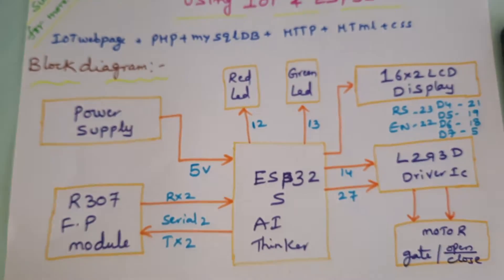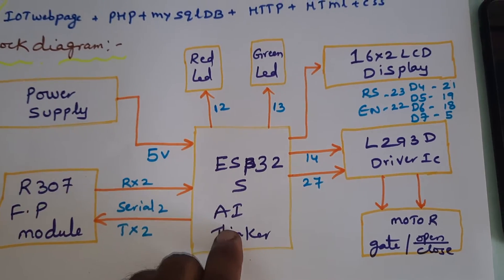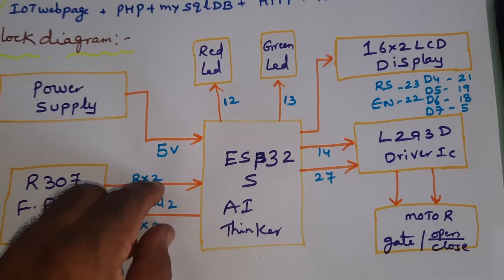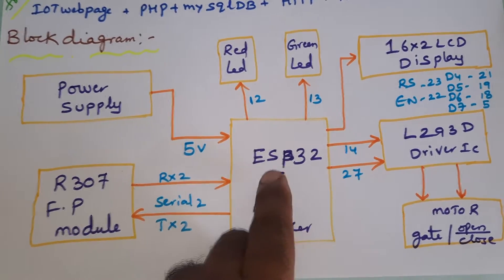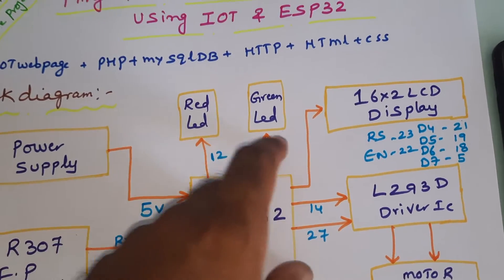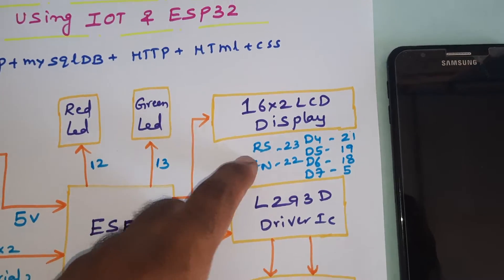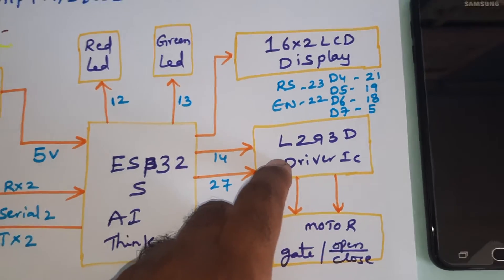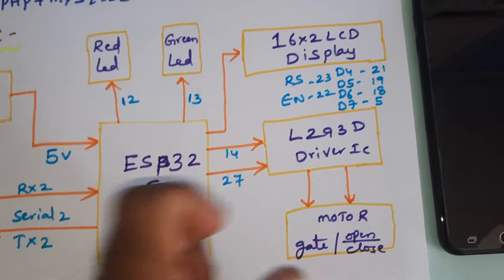In this block diagram we are using one power supply module, ESP32S, and the R307 fingerprint module. RX and TX serial communication — there are two serial communications in this module. Serial communication 1 is for programming, serial communication 2 is for the R307 fingerprint module. Red LED and green LED on GPIO pins 12 and 13. 16x2 LCD display on pins RS, EN, D4, D5, D6, D7 — GPIO pins 23, 22, 21, 19, 18, 5. L293D driver IC connected with pin 14. One small DC motor for the open/close system.